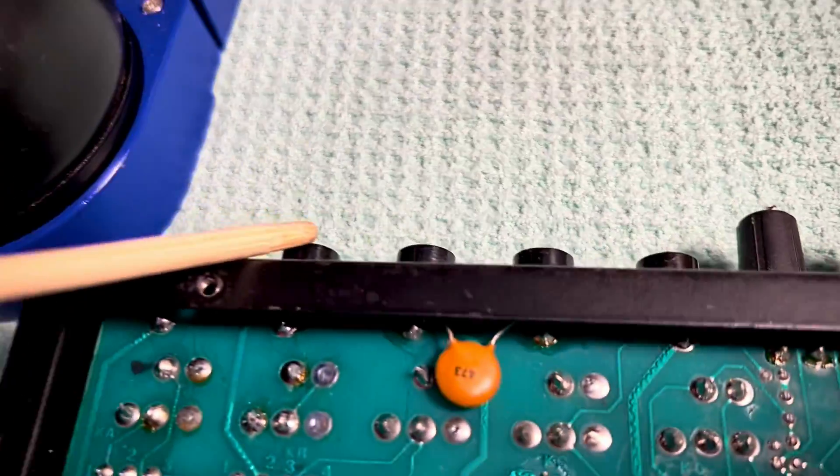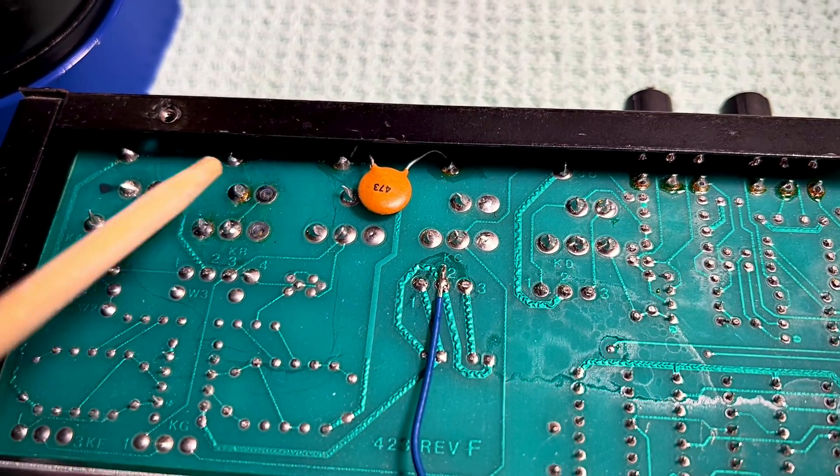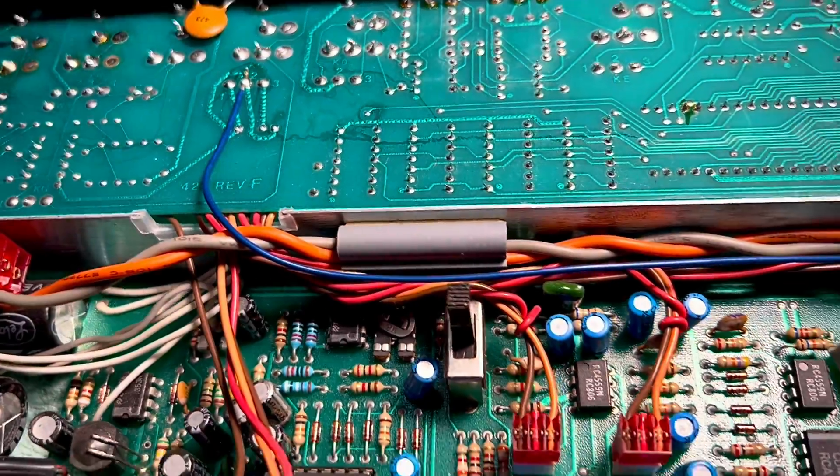One other thing — I did reinstall your other output jack. I just took one off of mine. You're welcome to it.